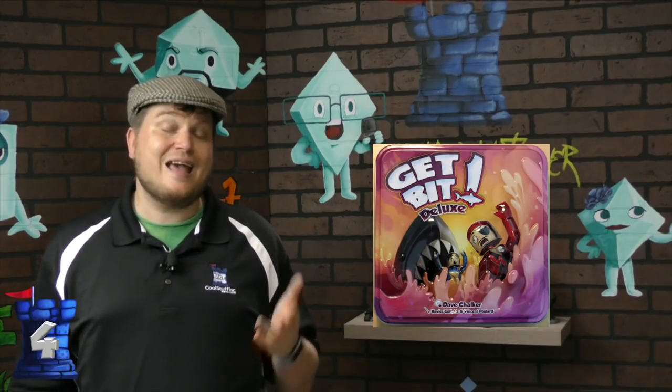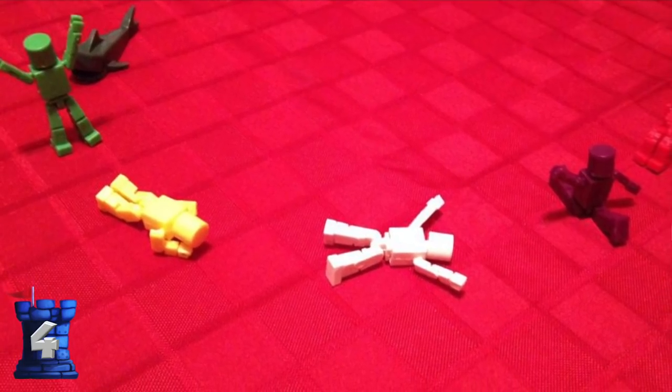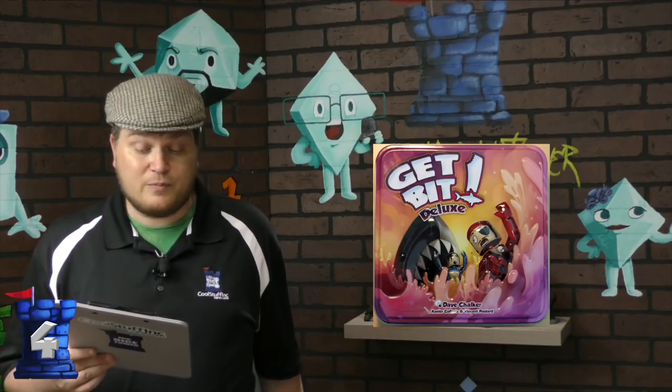Number four is Get Bit. Now Get Bit comes in a box these days, but one of the versions of Get Bit came in a tin. In Get Bit, there's a shark swimming after all your swimmers and you play cards trying not to be the last person, because they'll lose a limb — literally. They look like little Lego robot type things, but you actually pull limbs off, and you want to be the last one swimming away from the shark.